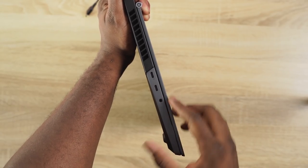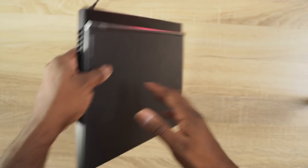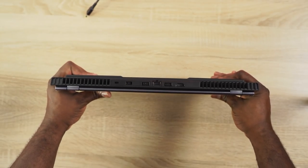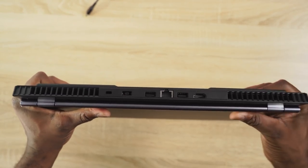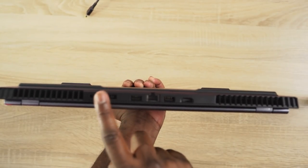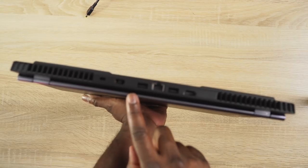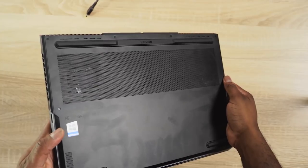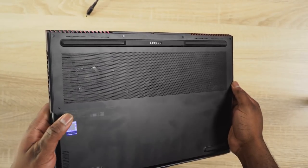In terms of ports, you've got two USB Type-C ports on your left hand side. One is a Thunderbolt port and you cannot charge with that port. Headphone jack is on the left, and there's a single USB on the right hand side. When you move to the back of the device you've got your ethernet port, two USBs, HDMI out, and the charging port. There are vents on the sides, at the back, and at the bottom of the device.